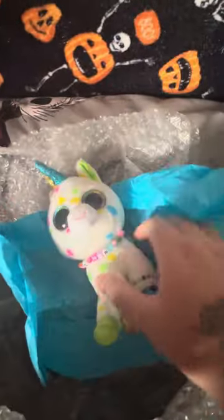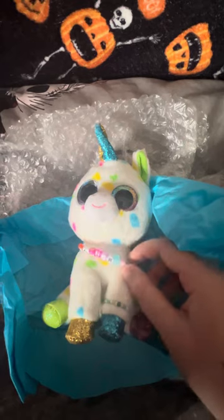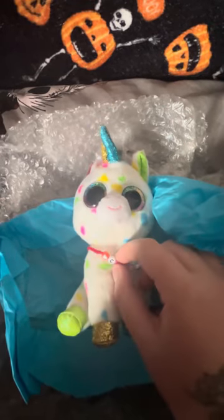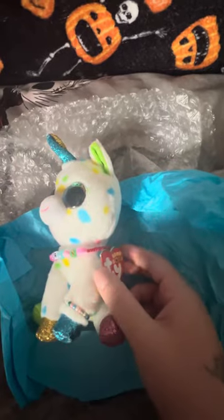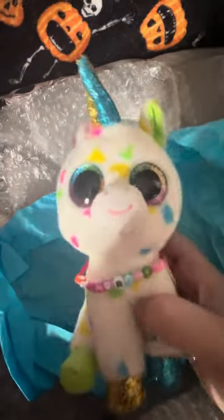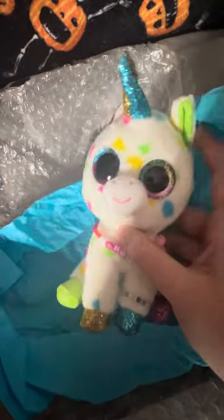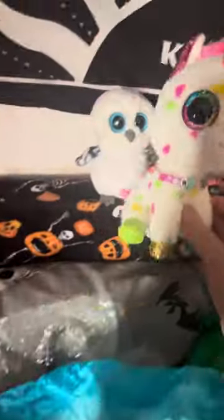We'll save that one till last. This one is so cute — I was so happy when I opened it. This is Harmony, and she's got a little bracelet around her leg and a little necklace saying 'Congratulations' on it, because I'm due to start my new job — so that is so cute, I couldn't believe it when I opened it. This is the Harmony with the multicolored eyes, and she is super cute. I absolutely love Harmony — the unicorns are one of my favorite Beanie Boos.